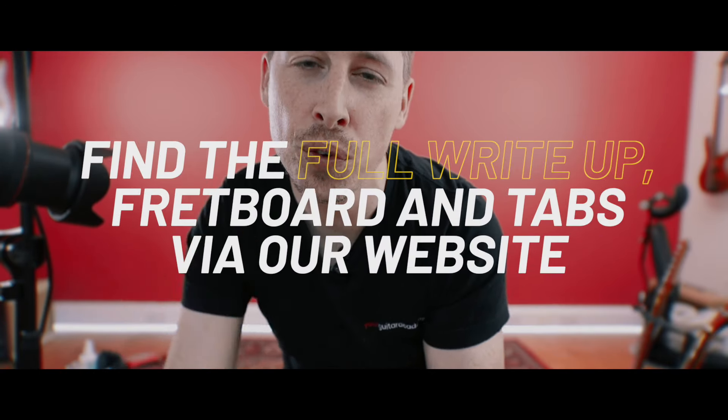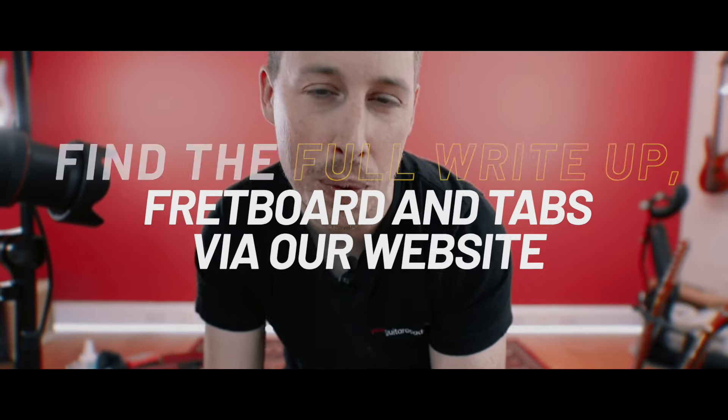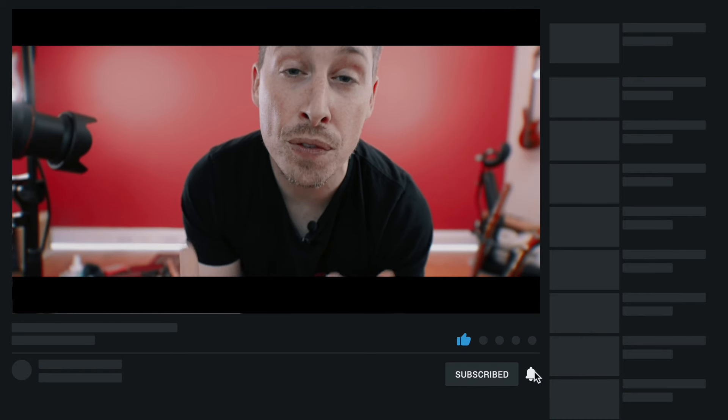If you're new to this course and you've just come through to this on YouTube, please remember that you can head on over to the website where you'll find full write-ups for every lesson, all of the tab, all of the chord boxes, the fretboards — everything you need to absolutely smash and master every single lesson. Please do like and subscribe to our YouTube channel. It massively helps us continue to provide these free courses. Leave us a comment if you've got questions — we will get back to you.